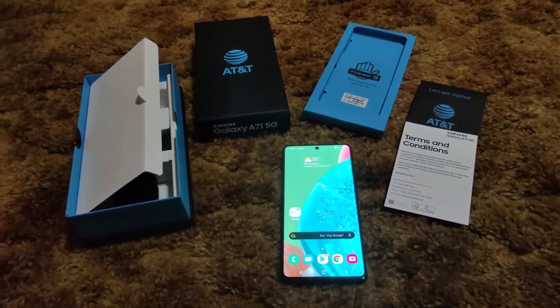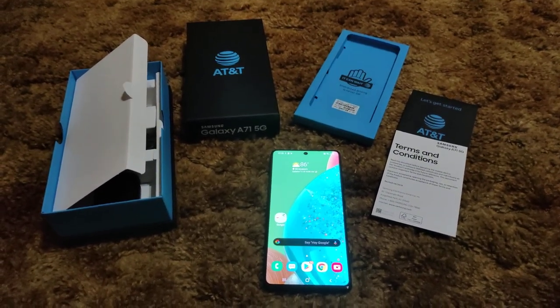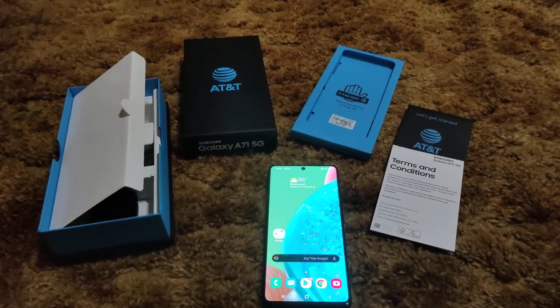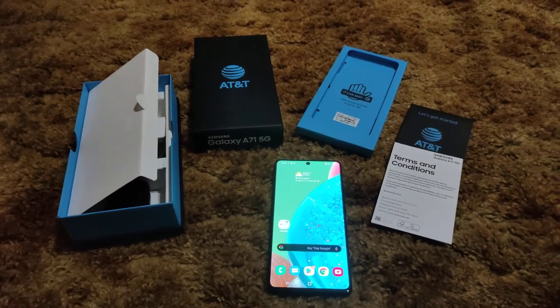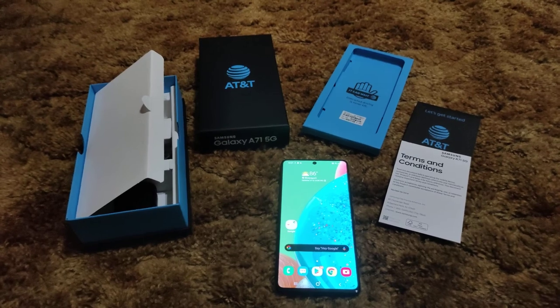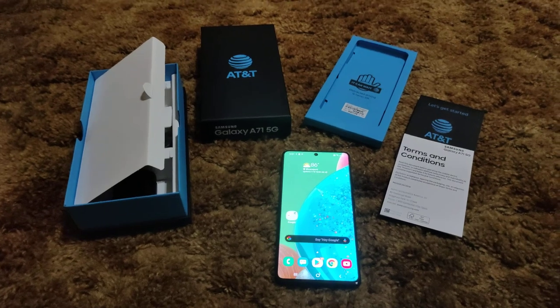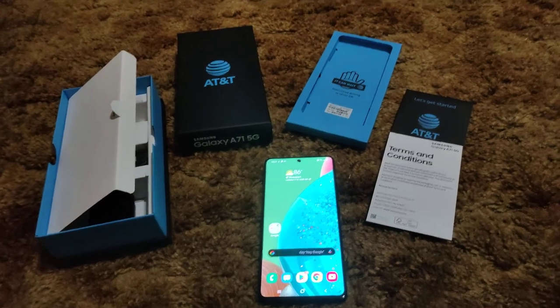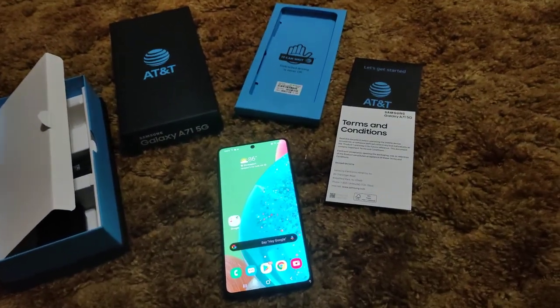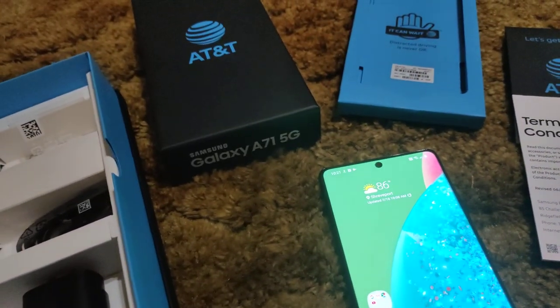It's your typical AT&T box — nothing special. The unlocked variant from Samsung.com, Amazon, or Best Buy will probably have a much more interesting box. AT&T boxes are all the same. There's more AT&T literature than anything else. You get a super fast charger, USB Type-C cable, and a SIM ejector tool.